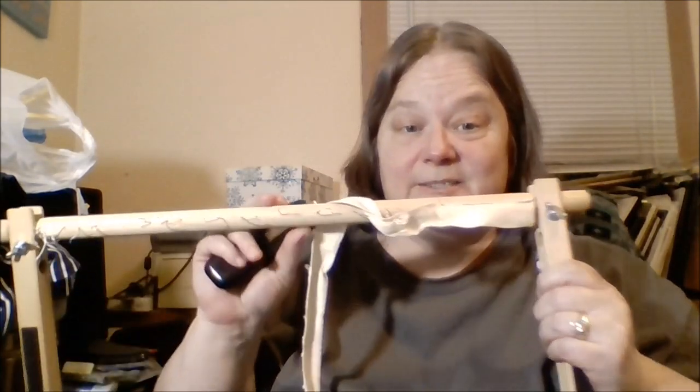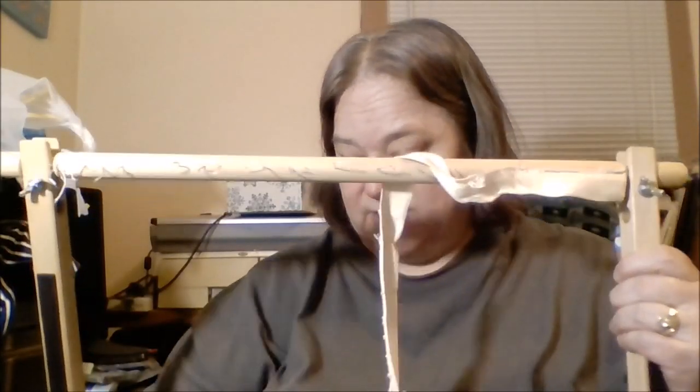Getting these staples out is kind of a pain, but in the long run I'll be able to use this scroll frame. I'm going to pause here and come back once all the staples are pulled out.